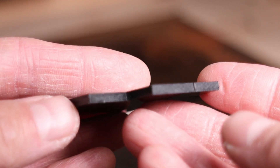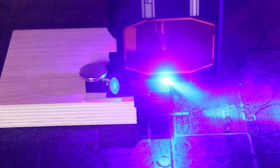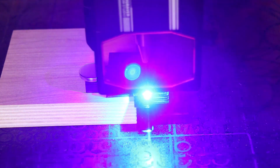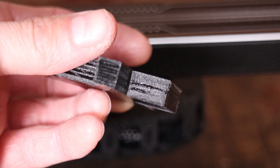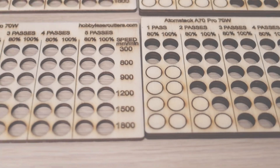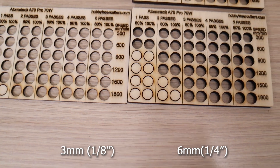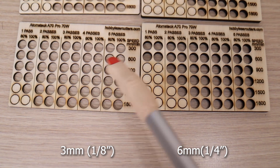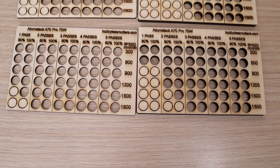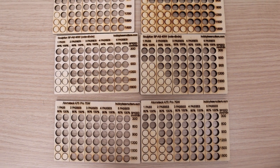The edge looks nice and clean. Then I went for 10 mm black acrylic at the same speed, and it could cut through in 4 passes, which is of course the best result so far. The cutting performance stayed strong throughout the entire thickness of the material. Then I went to run my standard test pattern for cutting 3 and 6 mm plywood. It tests the machine's cutting performance at different speeds and number of passes. The Atomstack A70 Pro is of course the best performing diode laser so far.